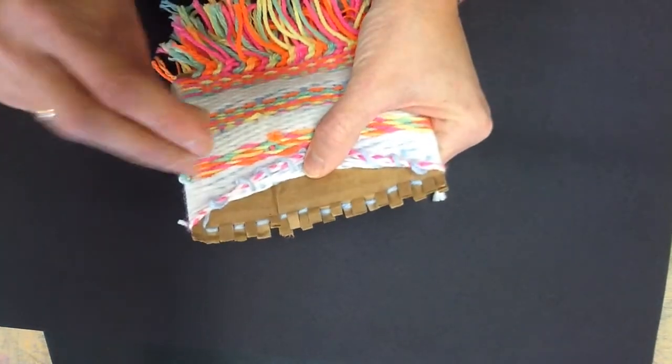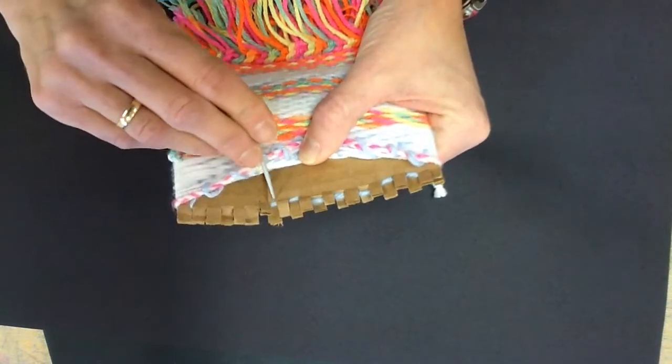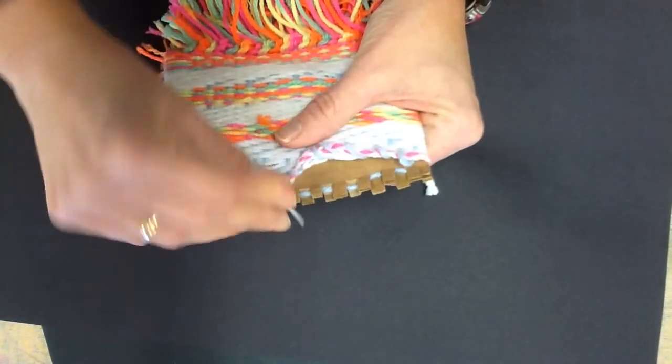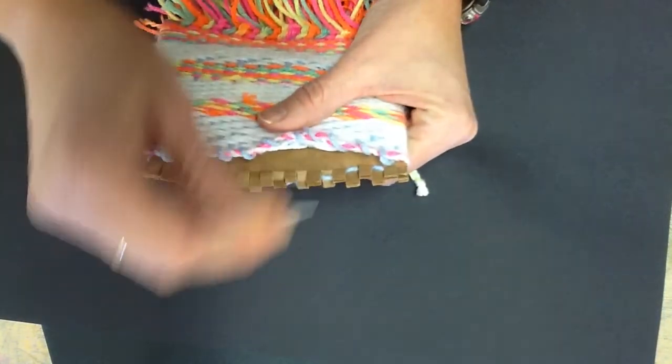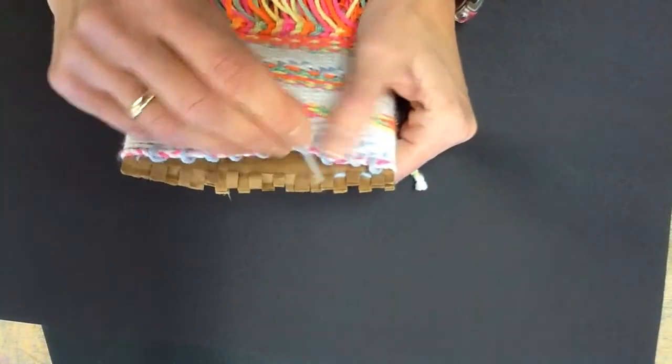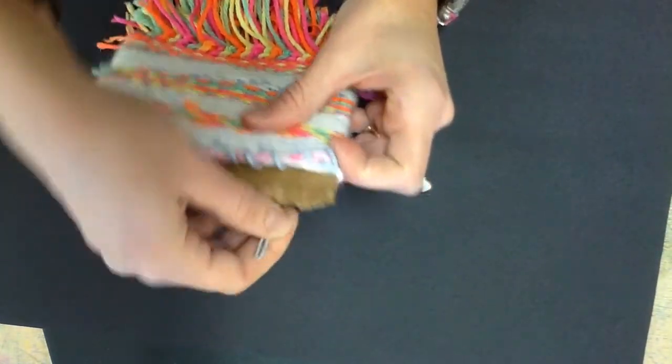Now I'm going to go through and do the opposite side the same exact way — just going under those loops, pulling them up and over. And after I'm done with that, I can put my needle back in the correct container because I shouldn't need the needle too much after that.